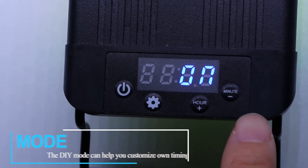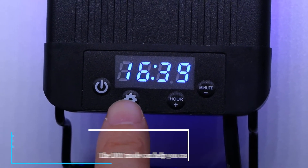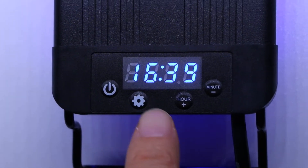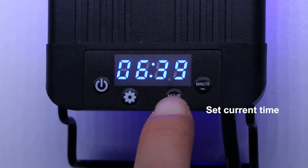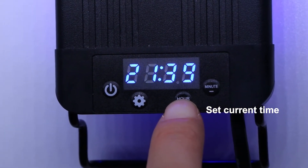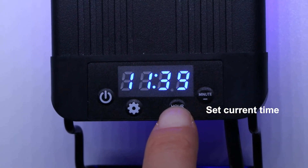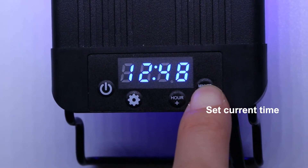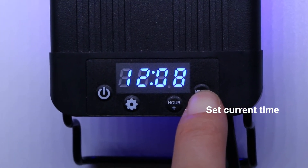If none of the timing schedules in Standard Mode meet your needs, or you want a shorter Daylight Time and Night Light Time, DIY Mode can help you customize your own time and schedule. Example: current time is 12:36; you need full-spectrum light at 80% brightness from 9 to 1500 hours, and blue nightlight at 40% brightness from 19 to 2100 hours. First set the local time, then press up or down to choose 24D, and press the set key to enter DIY setting.